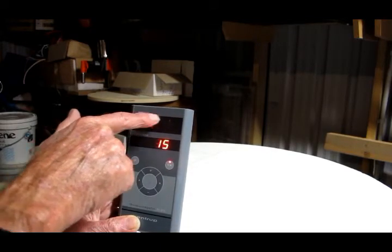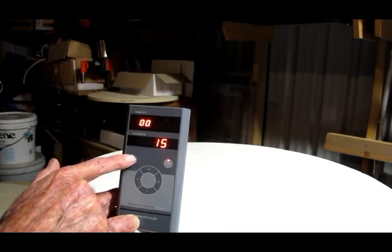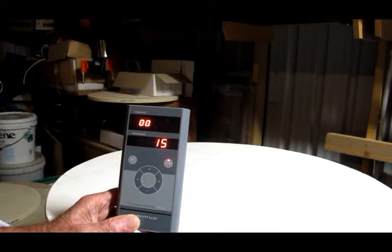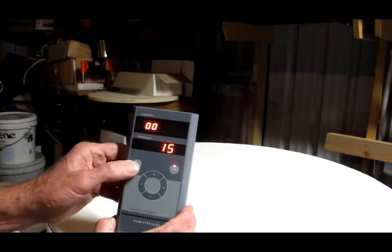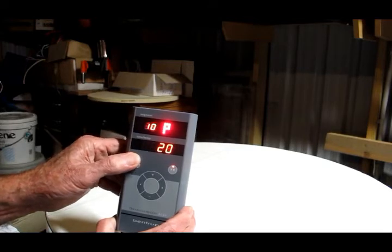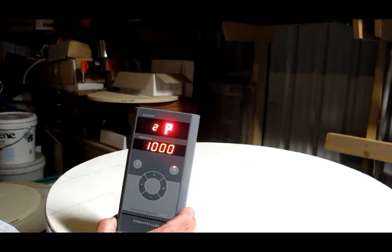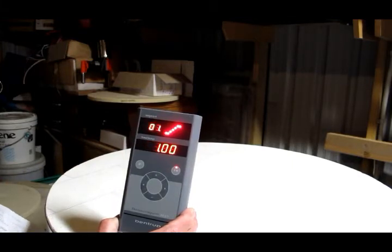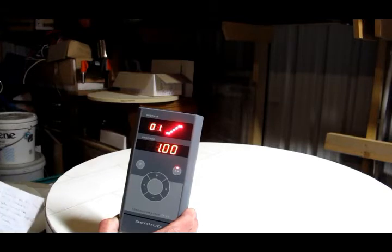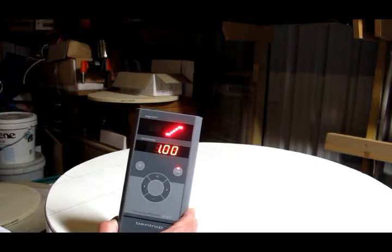Up here are numbers which show the step numbers. This button here is the program button, and by pressing it you can cycle through the number of programs available, which in this case is 16. For this demonstration I'm going to show you the settings I've previously set up for a bisque firing consisting of eight steps.